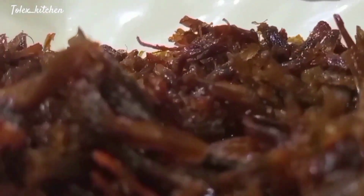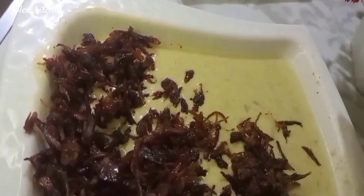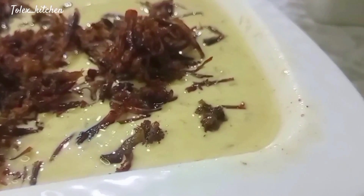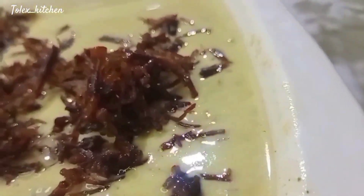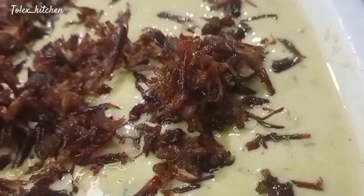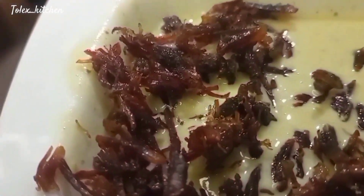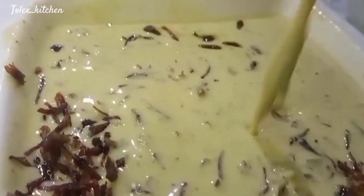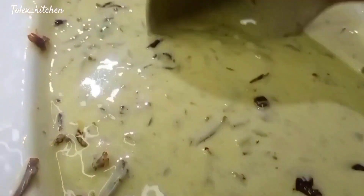Get this beef directly into your pancake solution, just like I'm doing in the video. Follow this process, follow the steps, and you'll get the same result. Mix it up very well so that the beef circulates throughout the flour solution — this way we enjoy a beef bite in every piece, evenly distributed.